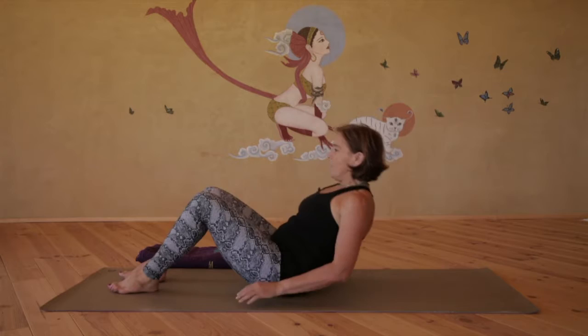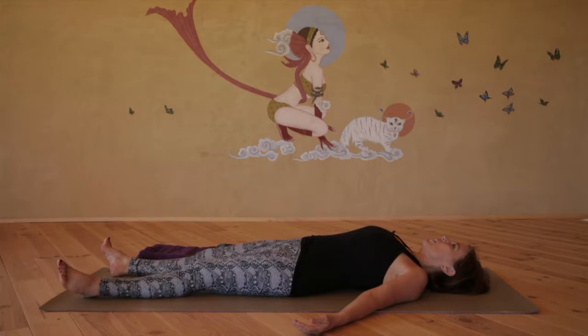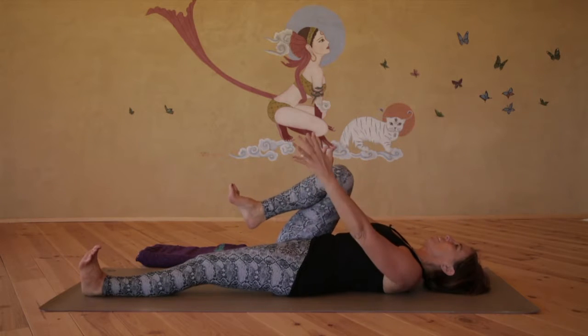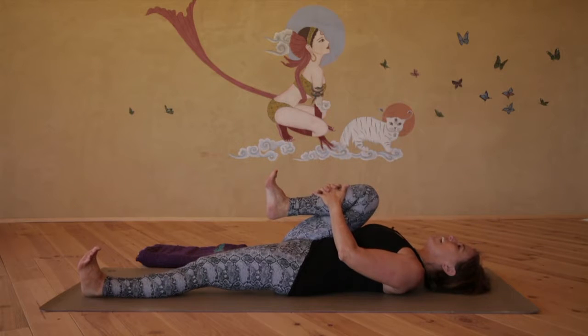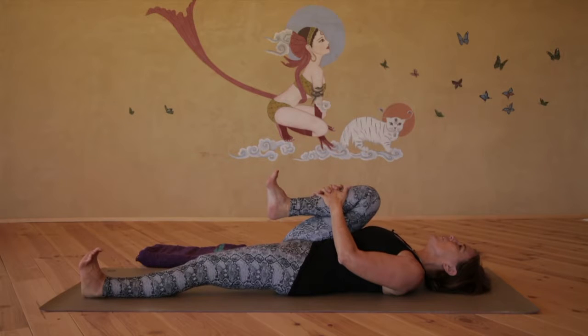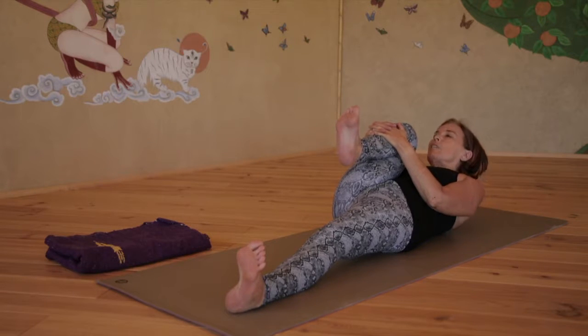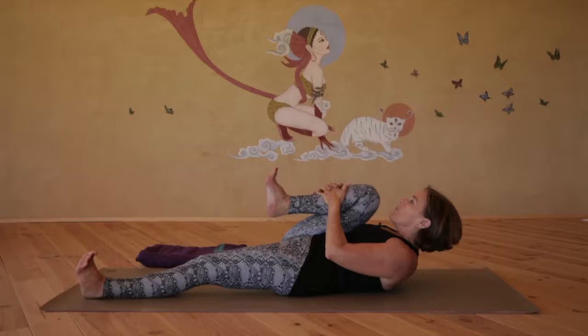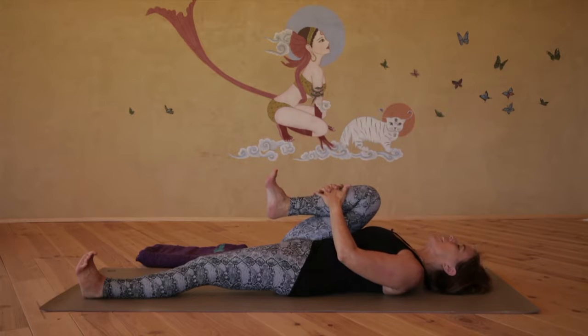Laying down in Savasana to begin with, fold the right knee into the chest and interlace the fingers on the right shin. Now activate the left leg — flex the foot, lift the kneecap and engage the quadriceps of your left leg also. Inhale deeply, exhale round up engaging the abdominal muscles, bringing the chin towards your knee. Inhale, slowly release your back down to the floor.